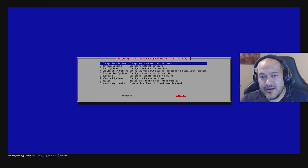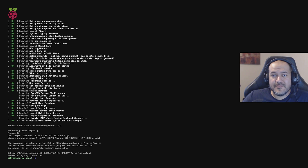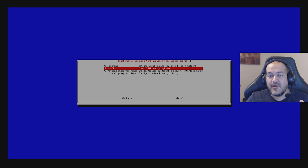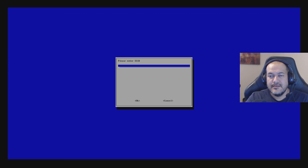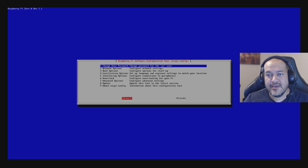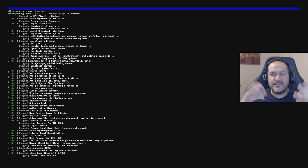After rebooting, go to the configuration utility again with sudo raspi-config, go to Network Options, and set up Wi-Fi again. Enter the SSID (network name) of your Wi-Fi, press OK, then type in the password for your Wi-Fi network and press OK. Once done, press Tab twice to Finish and reboot one more time to make sure all configurations take effect.